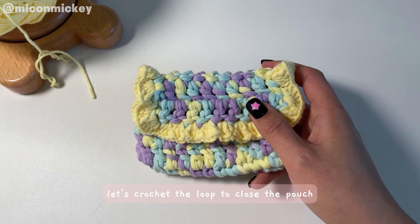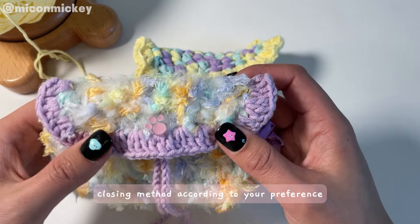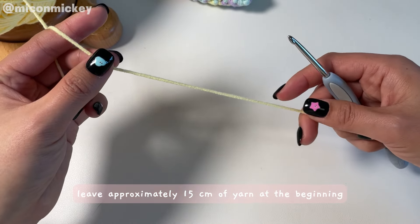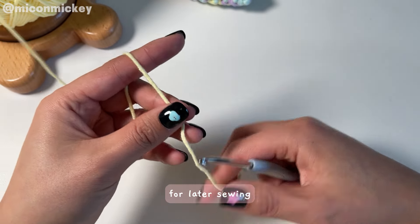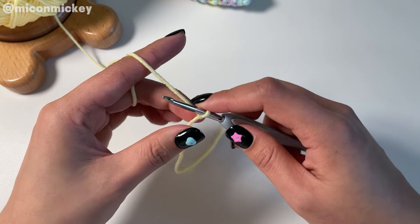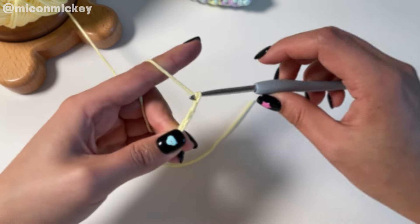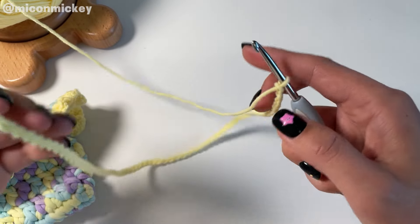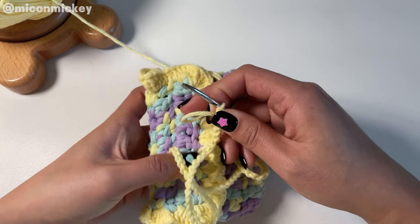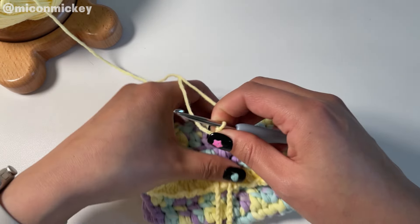Once the yarn tail is hidden, let's crochet the loop to close the pouch. If you have any other ideas, feel free to adjust the closing method according to your preference. We need to crochet a long chain for the loop — leave approximately 15 cm of yarn at the beginning for later sewing.